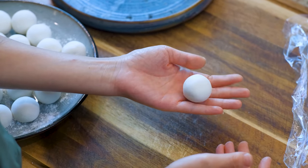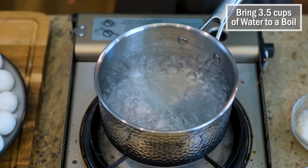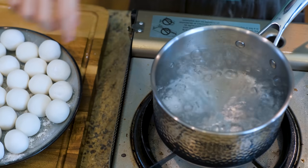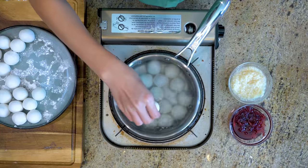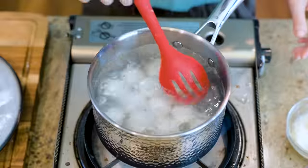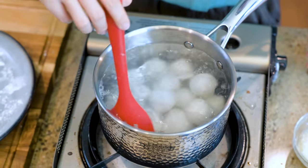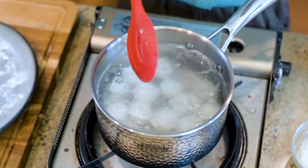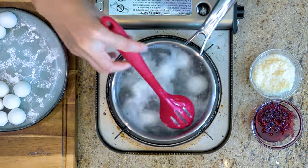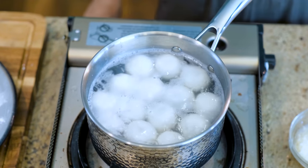Now comes my favorite part — cooking the Tangyuan. Bring 3.5 cups of water to a boil and drop in the glutinous rice balls. Turn the heat to low and keep it at a slight simmer, stirring once every 30 seconds. The filling is already cooked, so we are just cooking the wrapper. As soon as the glutinous rice balls float on top of the water, they are cooked through.